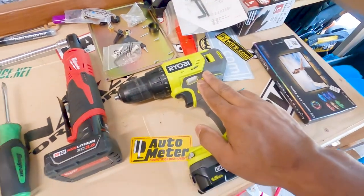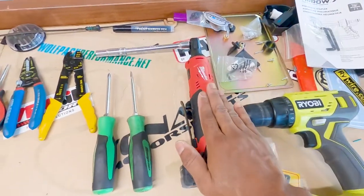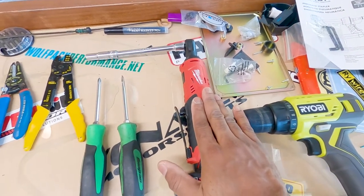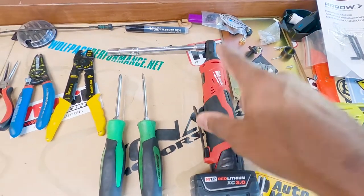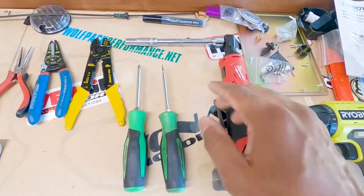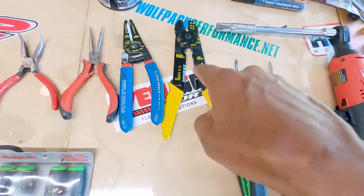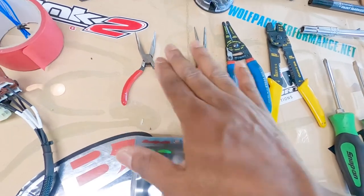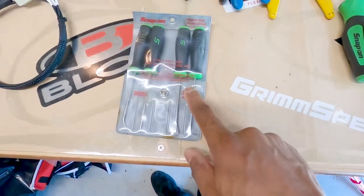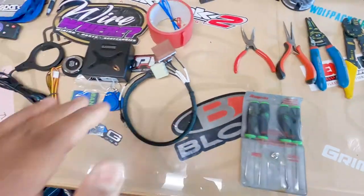Now let's get into some of the tools we're going to use. We've got a Ryobi drill — we'll need that, not sure about the drill bit size yet. A Milwaukee three-eighths electric ratchet — love it. I have a Cobalt and I'm going to do a comparison video on those two. The old faithful number two and quarter-inch flathead. A set of crimpers, Klien strippers, angle needle nose pliers, and a good set of picks.